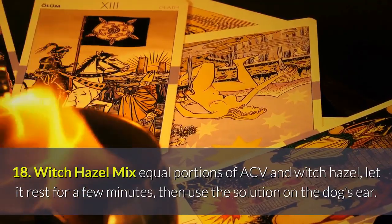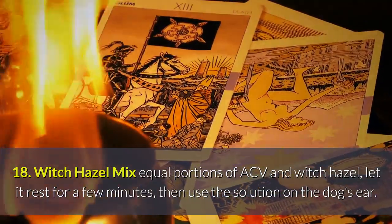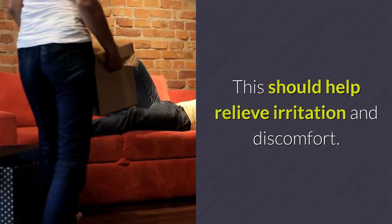Remedy 18 — Witch Hazel: Mix equal portions of ACV and witch hazel. Let it rest for a few minutes, then use the solution on the dog's ear. This should help relieve irritation and discomfort.